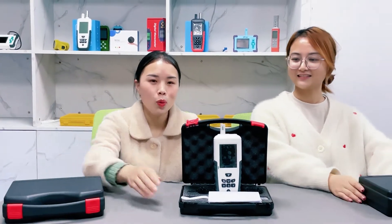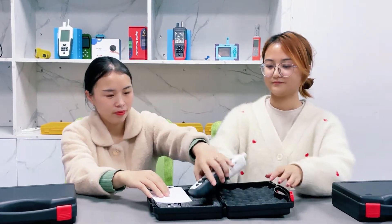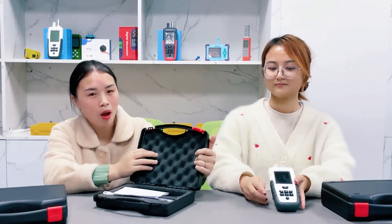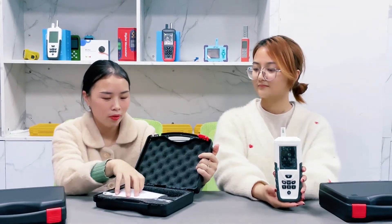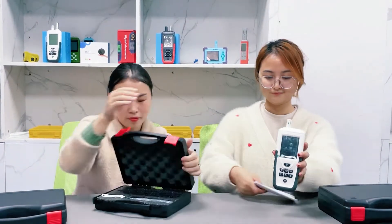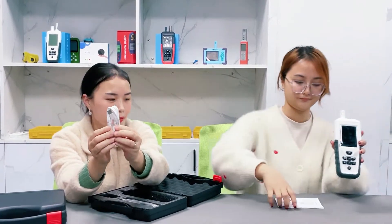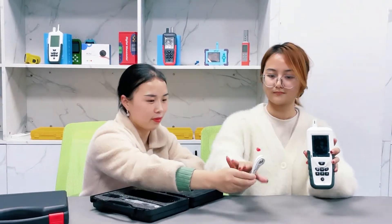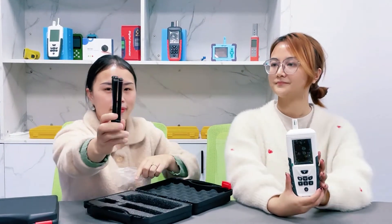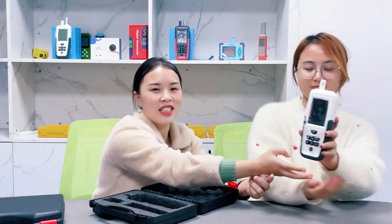Now let's see what's in this packing box. This is the black cotton to protect the machine very well. Here is the instruction manual. This is the USB charging cable. This is the support bracket. And this is the detector.